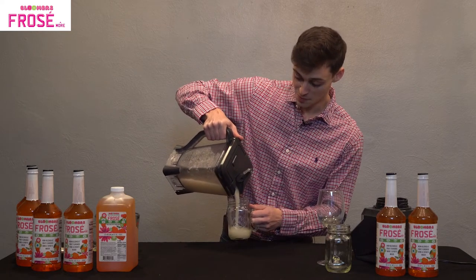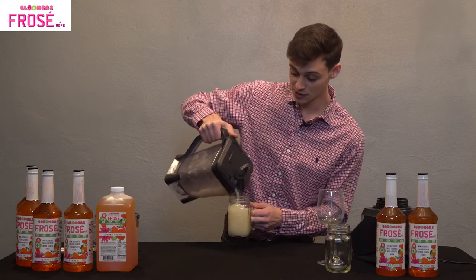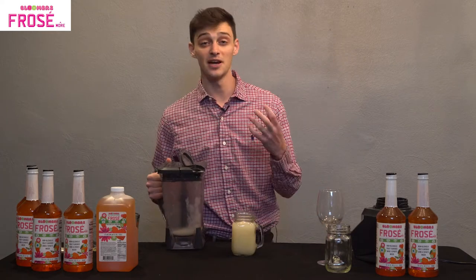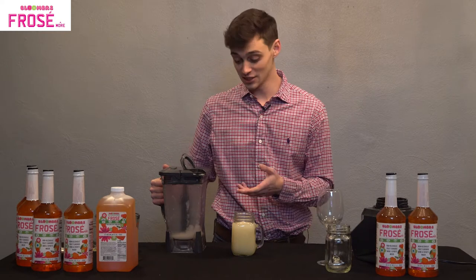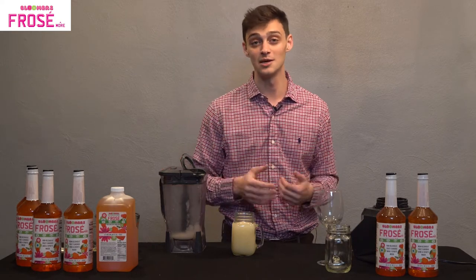I want to keep things interesting, so we're going to serve this one in a mason jar. Fill it up until about below the brim to make it look like a nice full drink. To keep it even more interesting and very fresh, don't be afraid to add a lemon wedge on the side or a colorful straw. It's really a fun-in-the-sun type of drink.